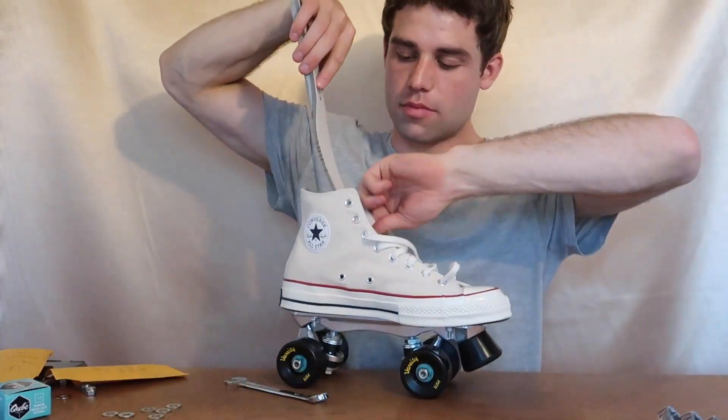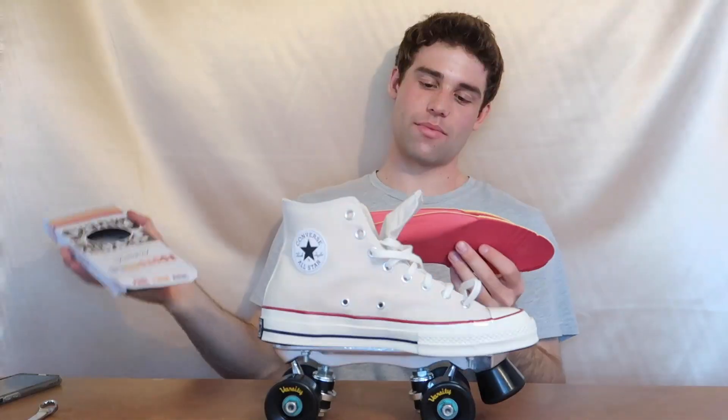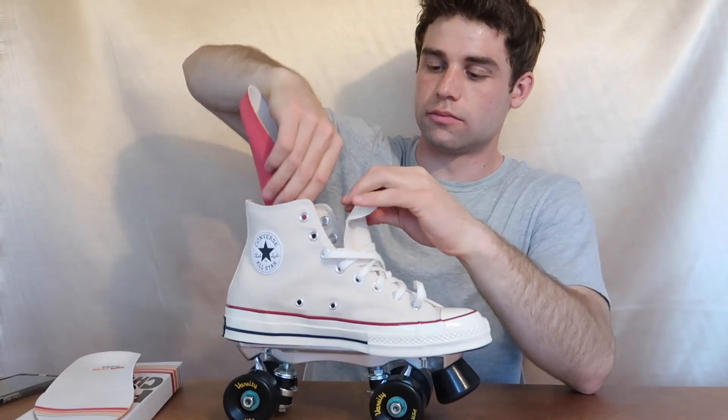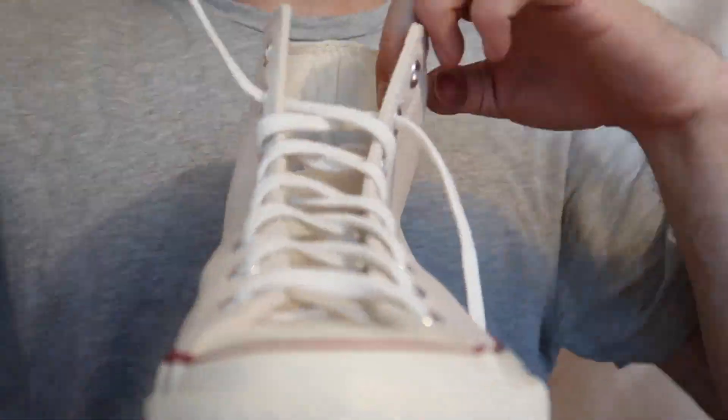Now put your insole back in, grab your foot soles and slide those babies right in to cushion your sole. All you've got to do is lace them up and you're all finished. Let's go try them out!